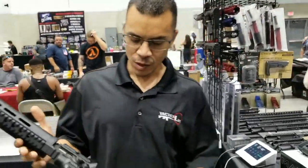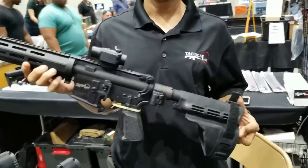Sean, tell me what you got there. Well, what we have here is an AR pistol. This is our takedown pistol.